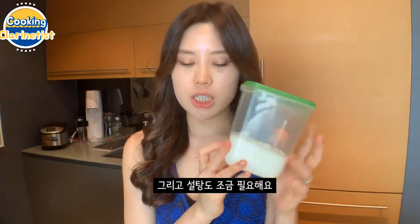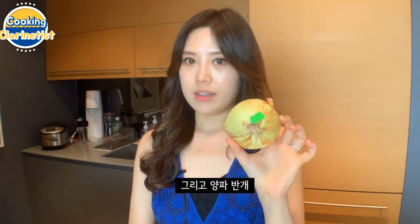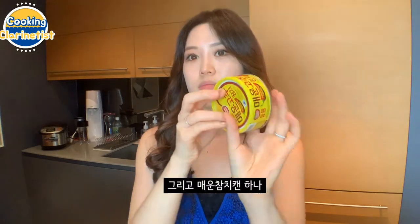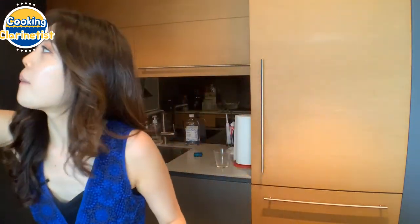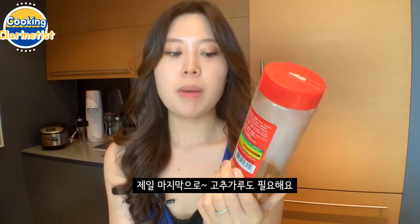We will need minced garlic, a little bit of sugar, one jalapeno to make it spicy, half of an onion, and of course the canned tuna — just one can. And two scallions, sesame oil, and our last ingredient is gochugaru, which is red pepper powder.